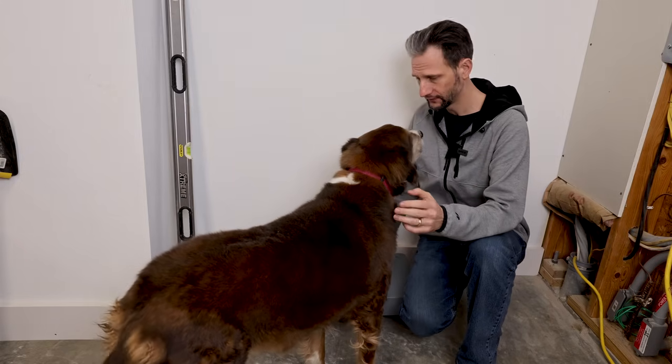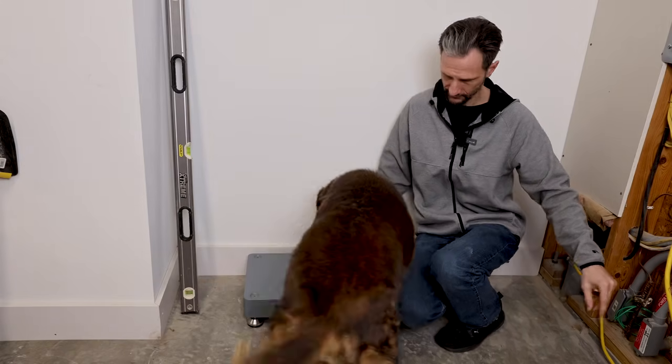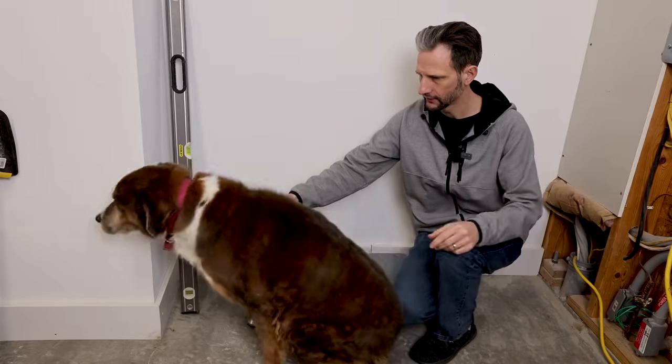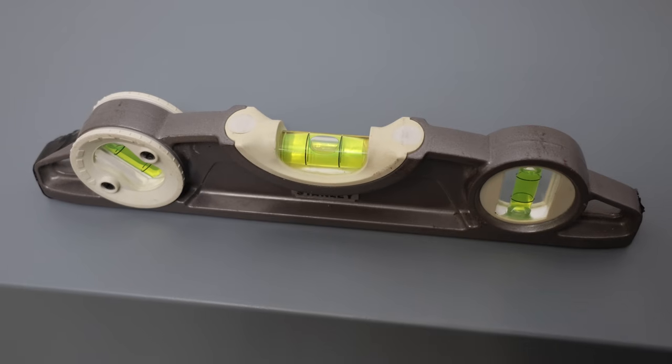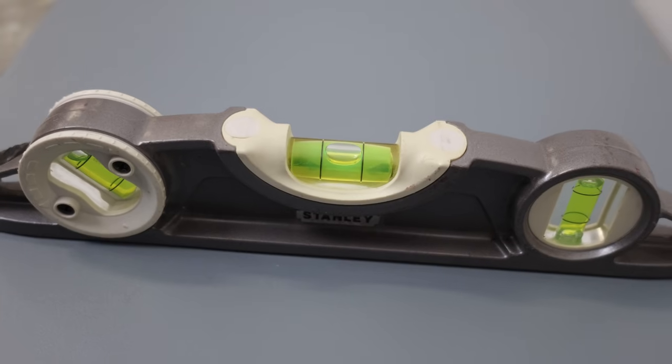Since my garage floor is sloped, I'll be using this leveling base to make sure that the first battery is perfectly level.